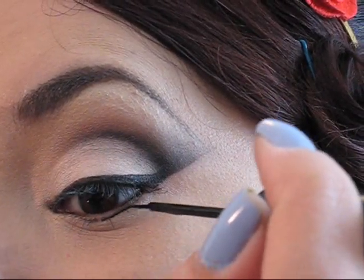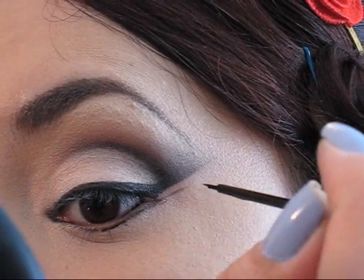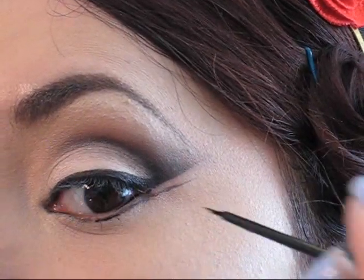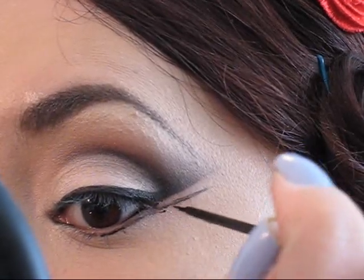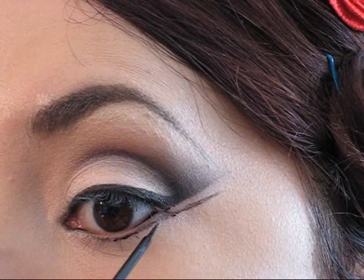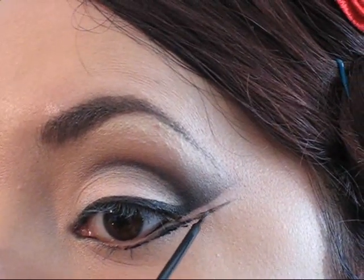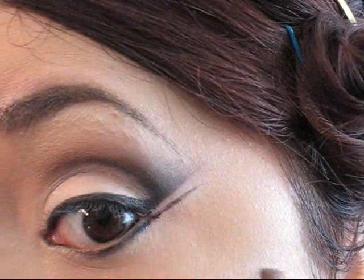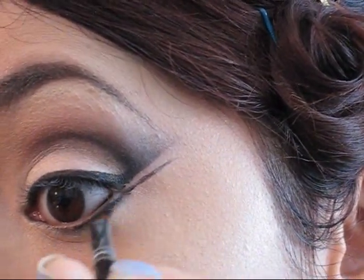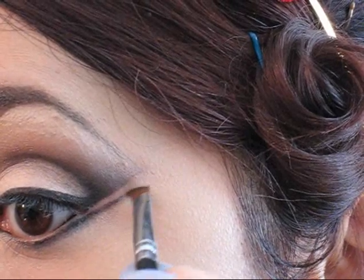Vamos a agarrar nuevamente nuestro delineador líquido y vamos a empezar a delinear la parte de abajo de nuestro ojo. Vamos a empezar a delinear desde el centro de nuestra pupila hacia la parte externa. Al llegar al ángulo externo, simplemente vamos a seguir haciendo pequeños trazos hasta lograr crear una línea diagonal que se asemeje a la línea que creamos anteriormente con el delineador y la sombra. Básicamente lo que queremos lograr es una línea paralela para que nos ayude a enfatizar el ángulo externo y que se vea muy llamativo y muy moderno. Luego vamos a pasar un poco de la sombra negra para oscurecer un poco más y que la línea se marque muchísimo más.